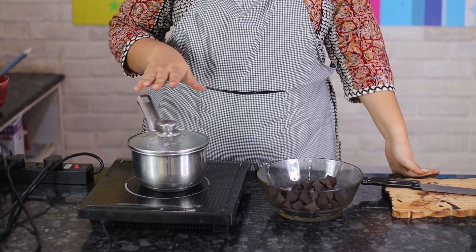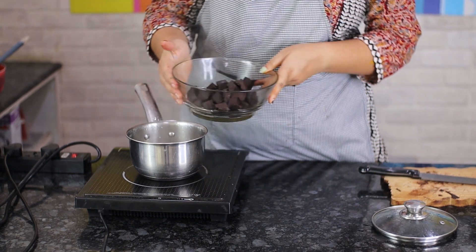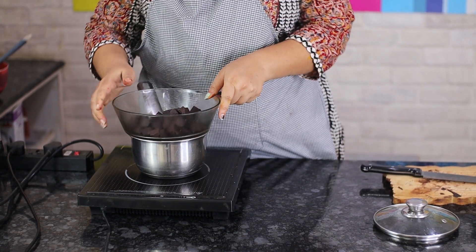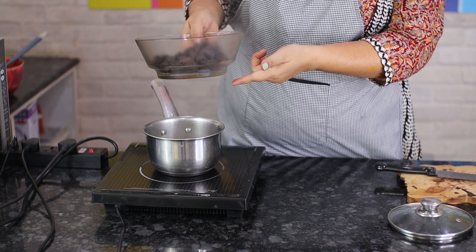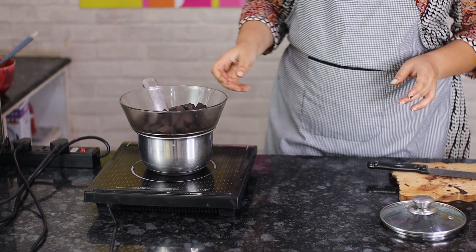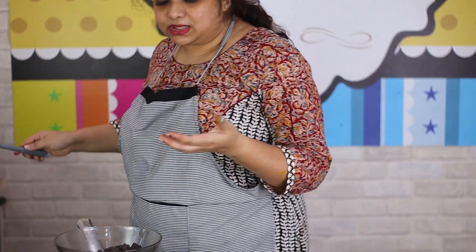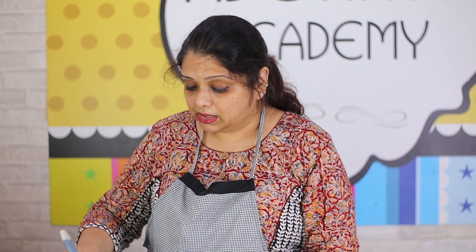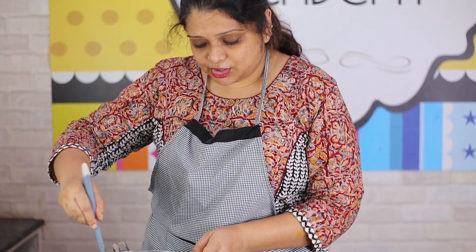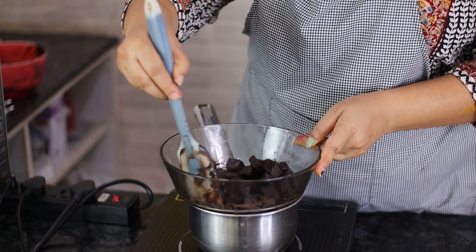I have a pot of plain water boiling on my induction — you can use gas or any electric heat source. My dark compound is chopped in a glass bowl. Make sure your glass bowl is heat resistant and fits exactly into the pan. The bowl should not touch the water — only the steam from the water should touch the bowl.